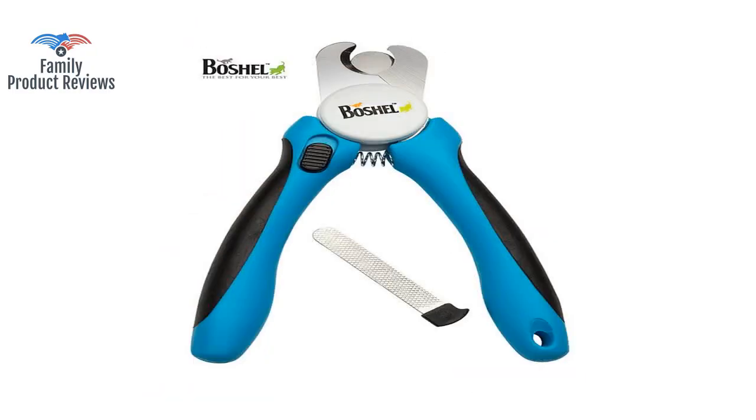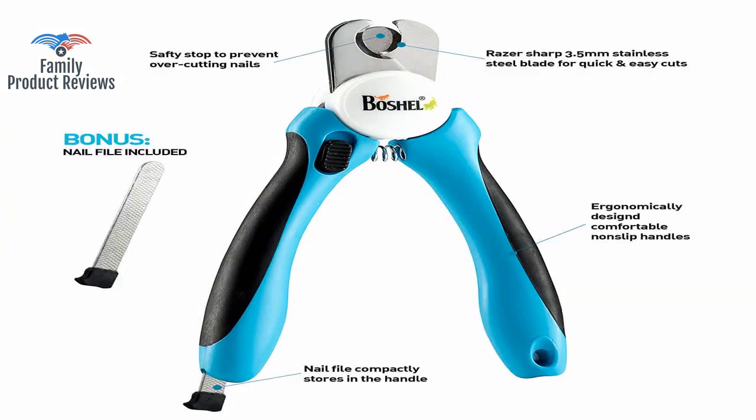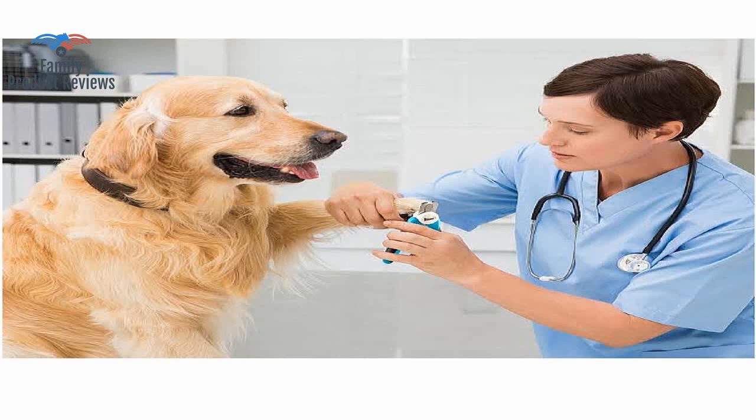It failed to come with the nail file that was supposed to come with it. You do need a file or Dremel of some sort as the clippers cut rather sharply, leaving the nails sharp. It wasn't worth the hassle to return the product for the missing nail file.